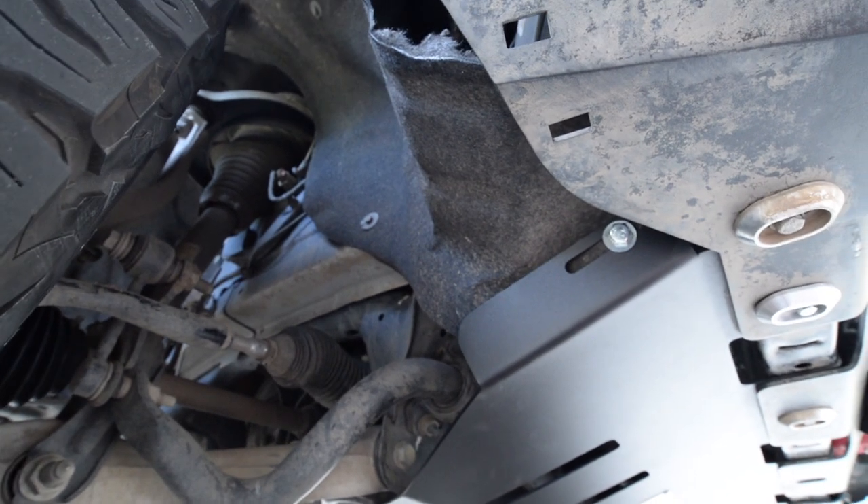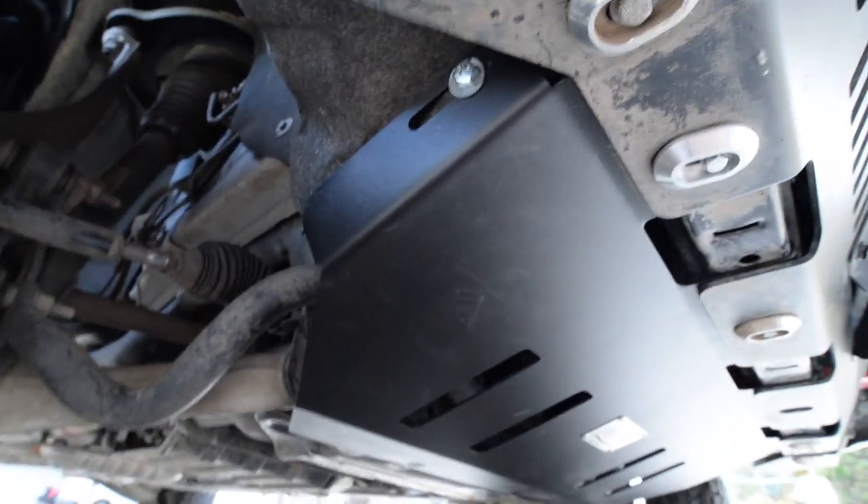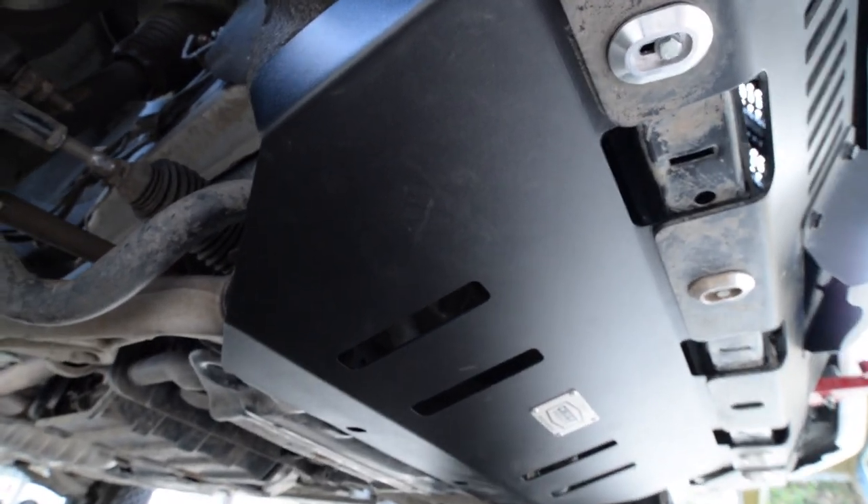Tucked the liner inside and bolted it down to the sump protector.